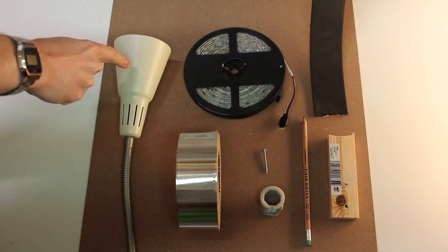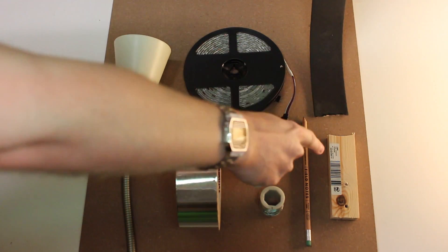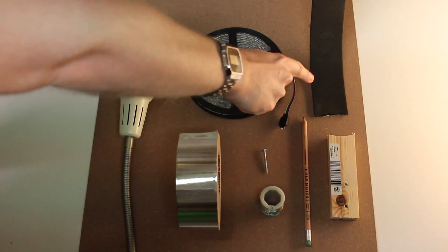Materials you will need: some MDF, an IKEA light, some aluminium tape, some wire, a screw, a pencil, some wooden batten, some LEDs, and some sticky back foam.